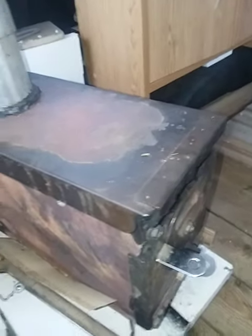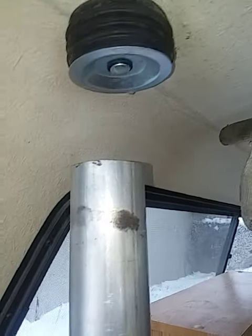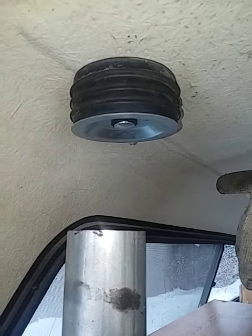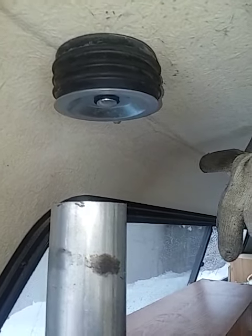Put the wood floor in. Here's the 50 caliber ammo can stove that I made. Just plumbed it up right through there — it goes up through the roof, and then I got a plumber's plug or some type of thing from the hardware store to plug the hole when I'm not using it.